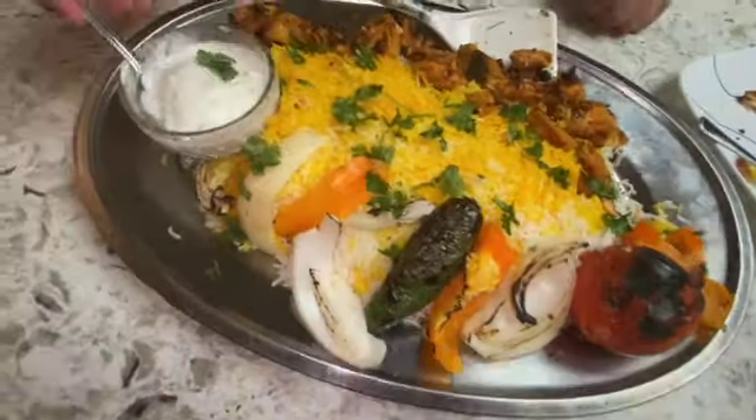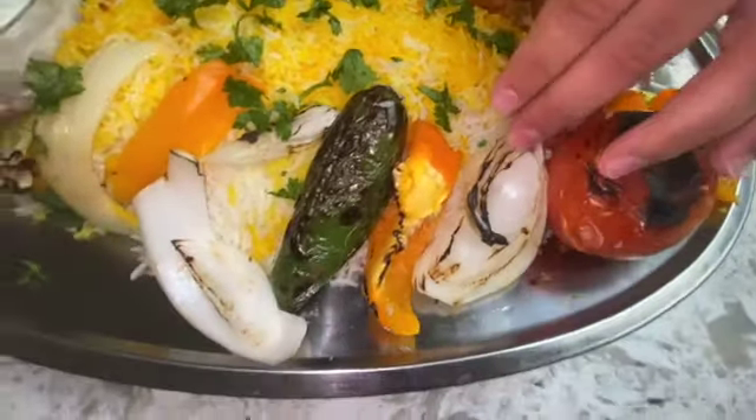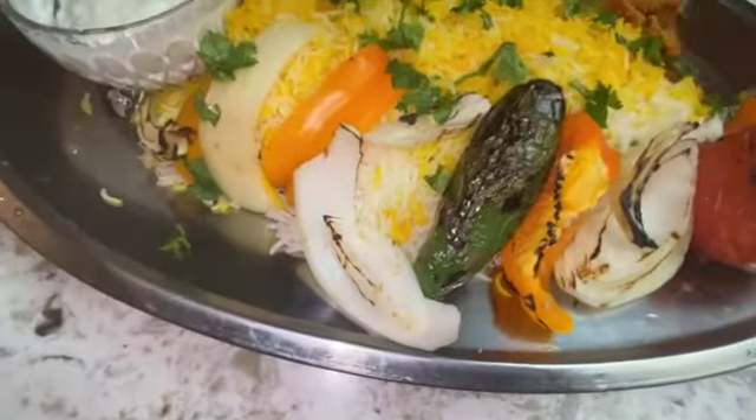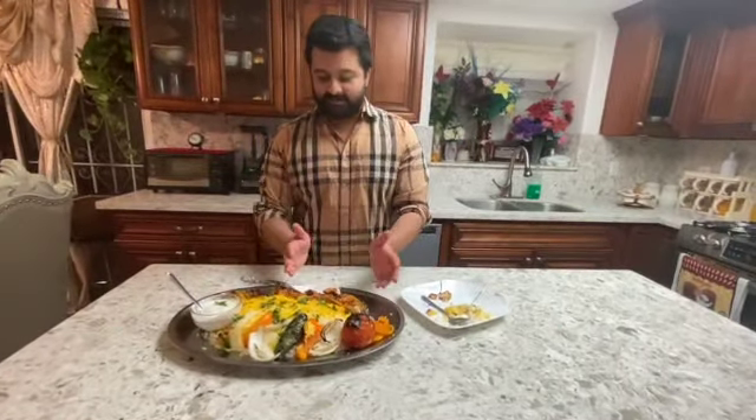And then our yogurt and our vegetables — tomatoes, onions, bell peppers, jalapenos — whatever you would like to add according to your taste. According to my taste, this is amazing.